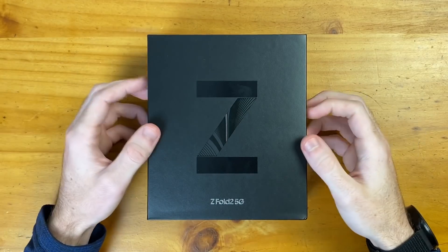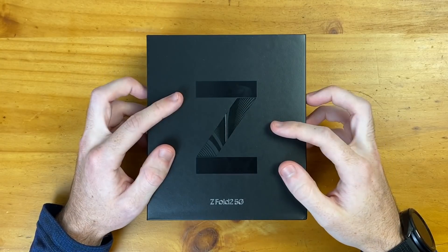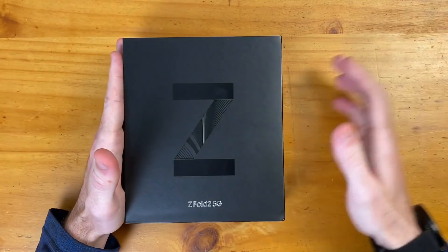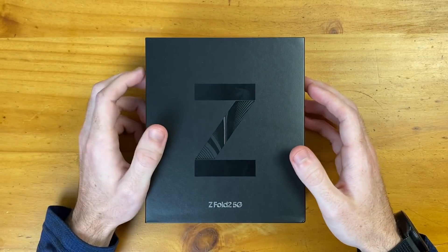Hey guys, how's it going? In this video, we're going to be doing an unboxing and I'm going to give my first impressions on the Samsung Galaxy Z Fold 2 5G. This is the follow-up to the original Galaxy Fold. It is on sale at the time of this video — you can find it on Samsung's website, and I'll leave a link down in the description.